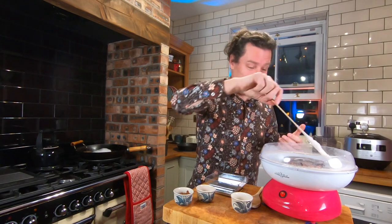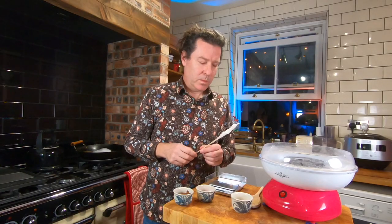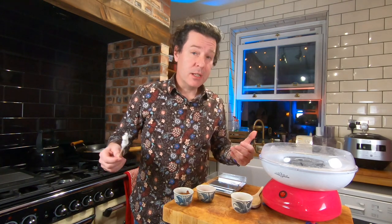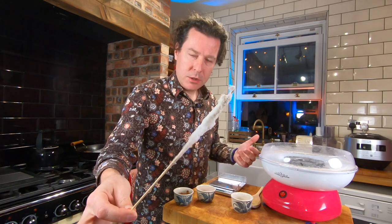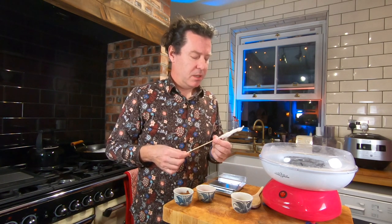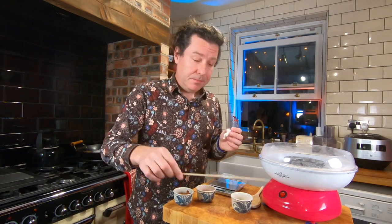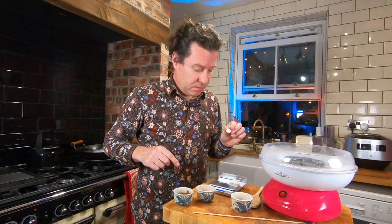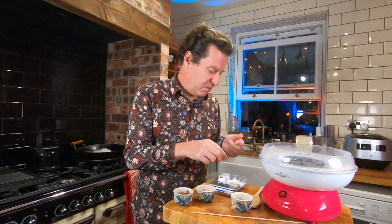The first thing I noticed was great clouds of icing sugar everywhere. My candy floss doesn't really inspire confidence - what I've got resembles the kind of thing you get on the end of a cotton bud. Still, let's weigh it all the same. It was very quick, but I don't think icing sugar is the best sugar we could use.